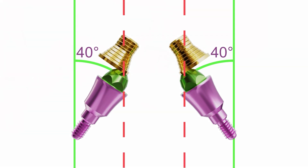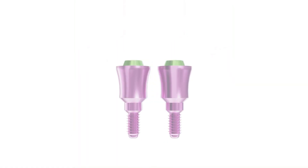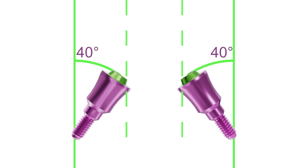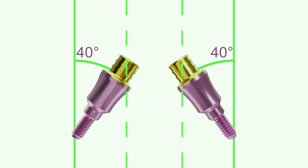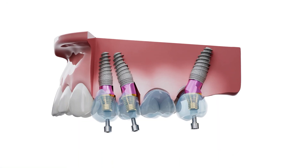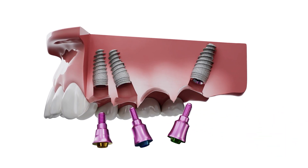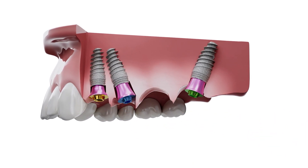At Xgate Dental, we've developed a straight V-type multi-unit with a small taper that allows the titanium base to fit snugly when the multi-unit is at a large angle — up to 40 degrees. We'll place the angled multi-unit with a straight V-type to match the gingival level, then change the titanium bases for the V-type multi-unit.